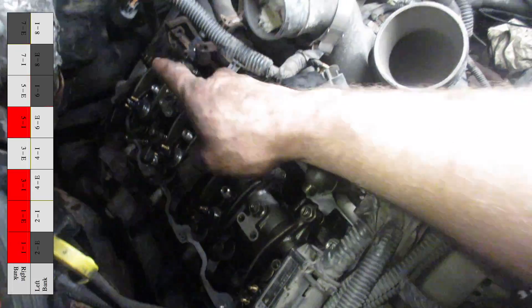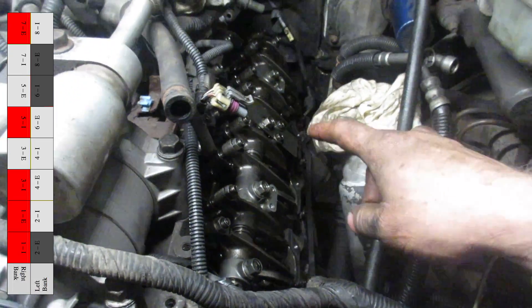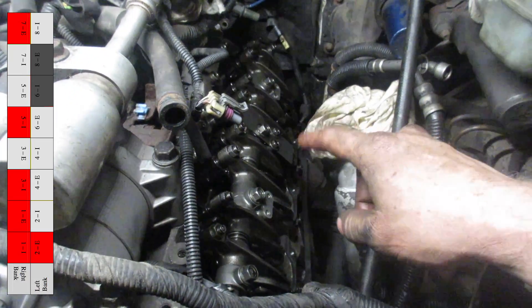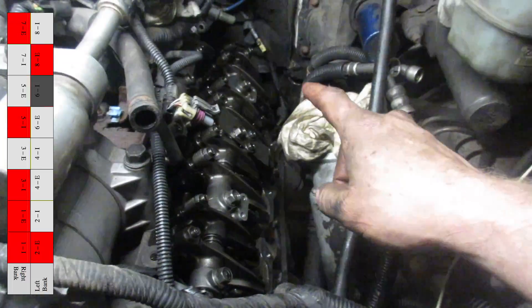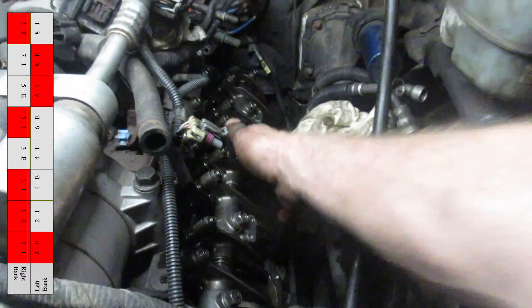When number one is on compression, you can set the intake and exhaust valves on number one. We can also do the intake on number three and number five, and the exhaust on number seven. Then we'll go over to number two and in that same spot we can do the exhaust on number two, the exhaust on number eight, and the intake on number six.